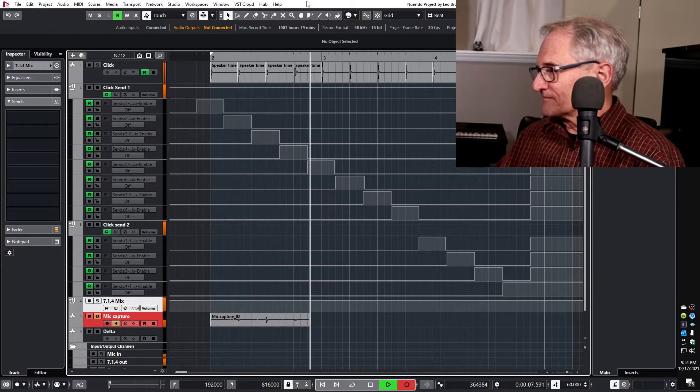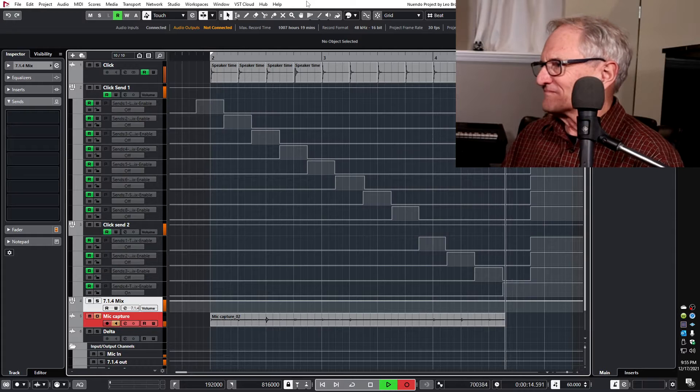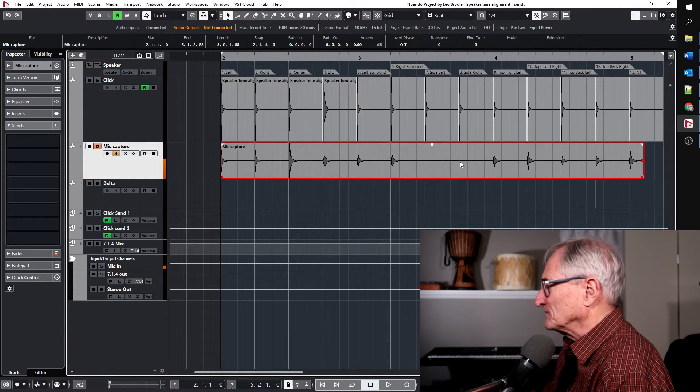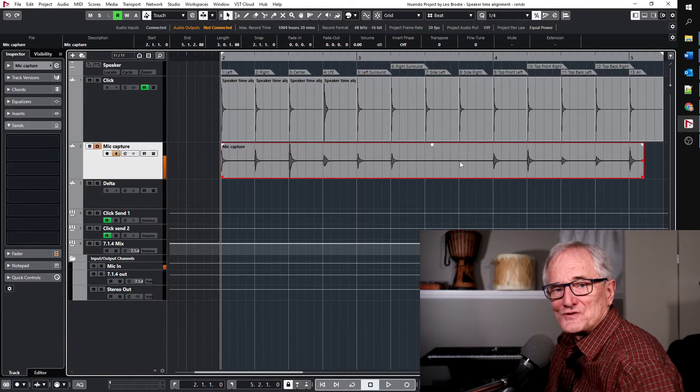I've got the microphone in my listening position, so I'm just going to hit record. This is the audio track that we recorded. The thing that jumps out at me is how different the level is for each of these speakers. That's the LFE, so I wouldn't expect it to be the same level, but all the other ones should be the same level. Right now I'm interested in aligning the time of the speakers. Because we're trying to align timing relative to each other, we're only interested in the relative delay, not absolute delay.